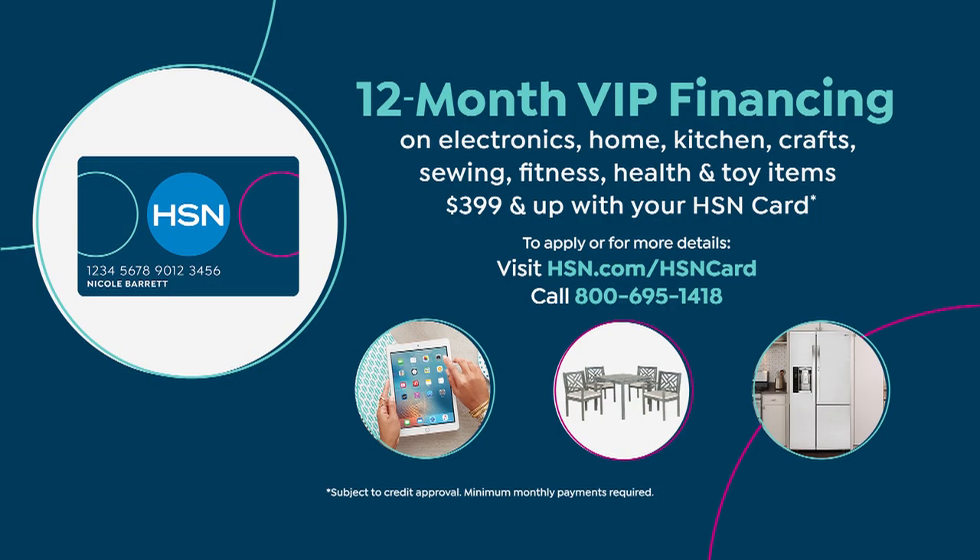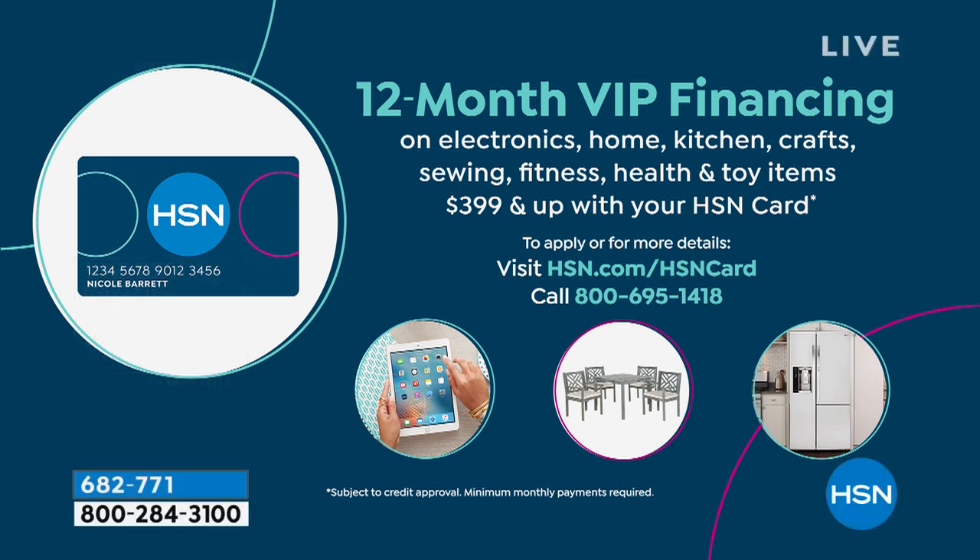Getting it home is as easy as taking advantage of flex pay at $98.17. If you get an HSN credit card today, we'll cut those payments in half — so you'll pay about $49 a month for 12 months with no interest.